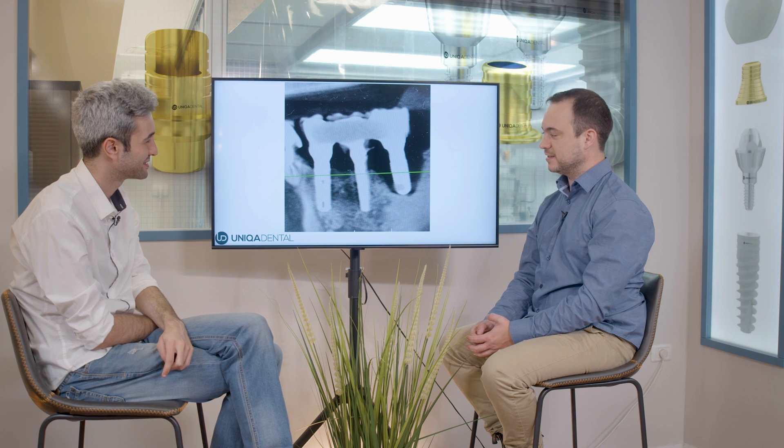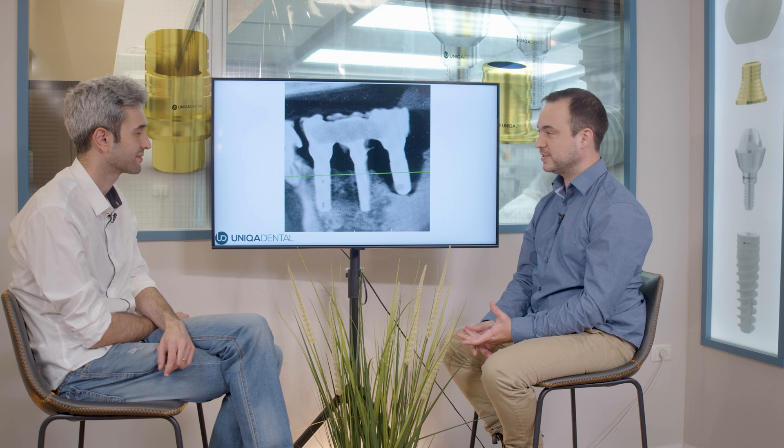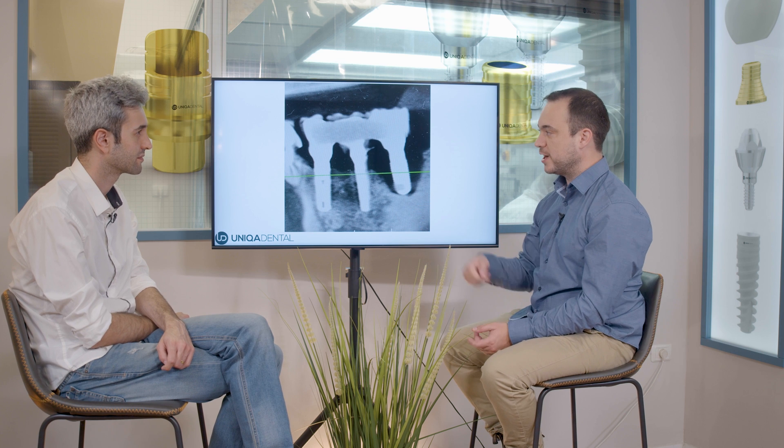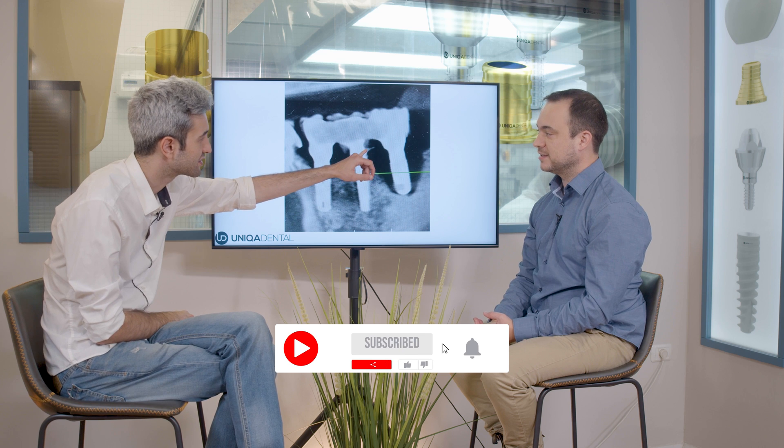But he didn't want to do anything with this either. He said just take out the bridge and try to treat the pain. We told the patient that the implant would come out with the bridge. And when the time came, we realized that the cement used to cement the bridge was permanent cement and not temporary, so it's almost impossible to take out the bridge without harming those two implants.